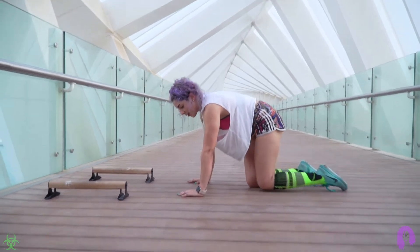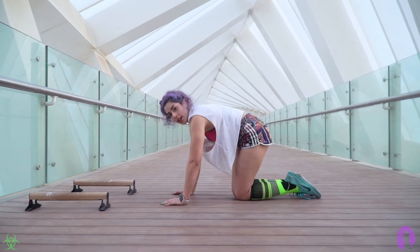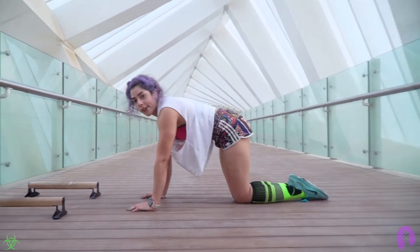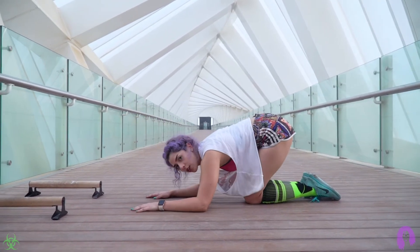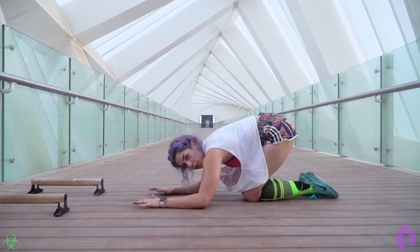First you want to start on your knees. You want to mimic dropping your elbows so you can understand. Be as if you're in a girl push-up — you're going to slide back, drop your elbows, back up, slide back, drop your elbows, back up.